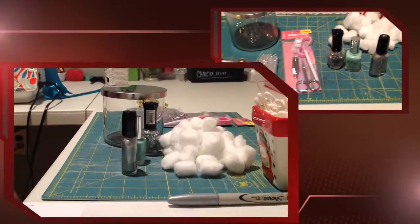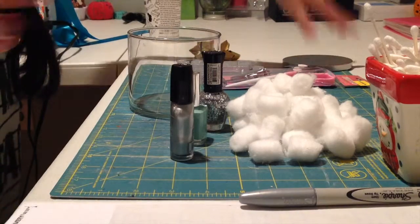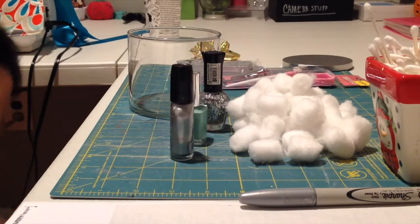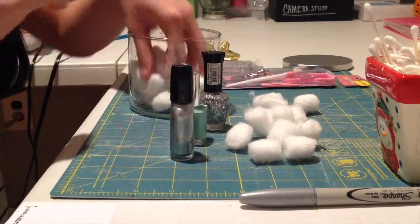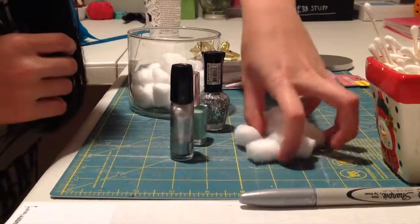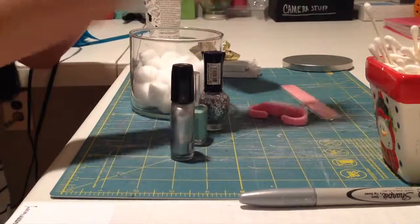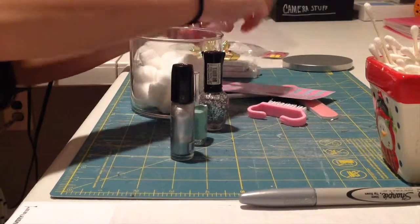To get started, take your jar and remove the lid. I'm going to put the cotton balls in first, but you can do whatever order you prefer. I like mini cotton balls because they fit better and you can fit more in. Then I'll take the manicure kit from Five Below and remove the packaging.